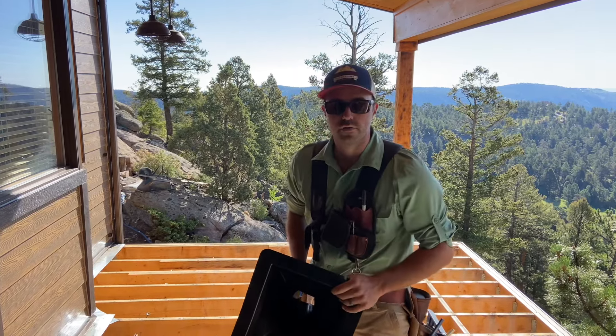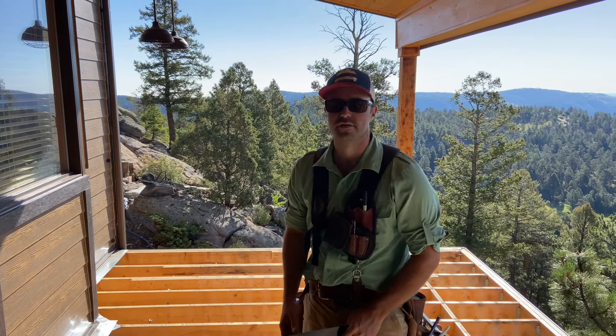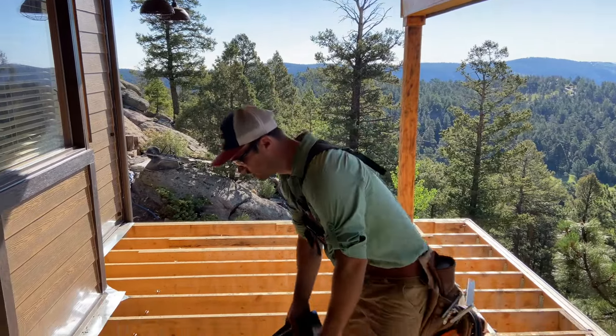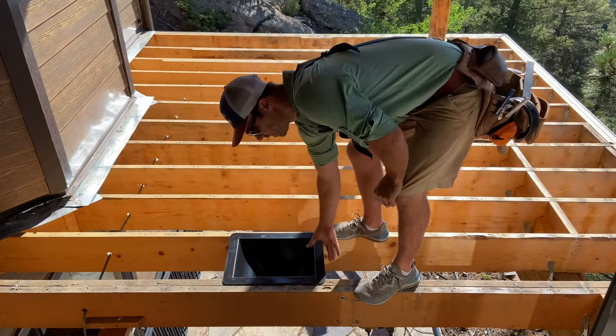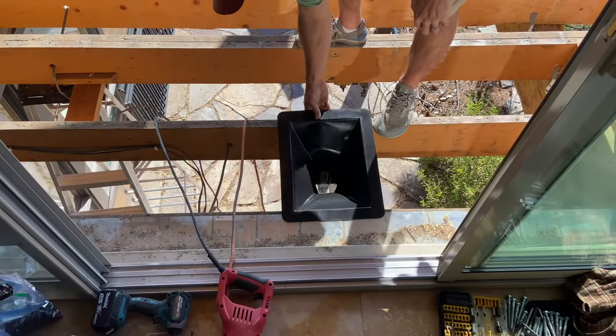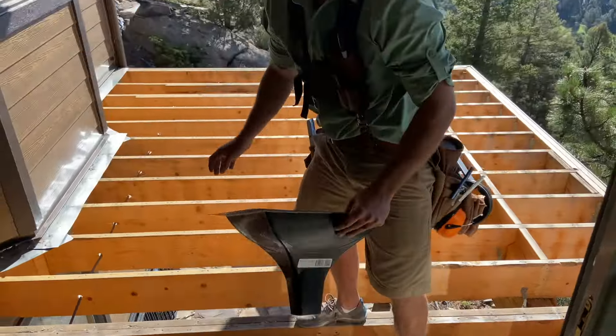First thing you want to do is find out what size your joists are and the spacing — either 12 or 16 inches on center. This one here is 12 inch, as you can see. Fits in there really nice. But then we have one joist here that's 16, so it's going to fit like that.